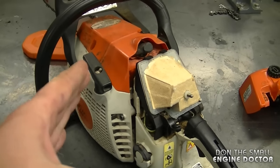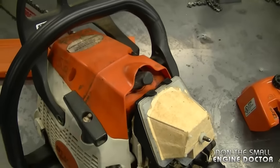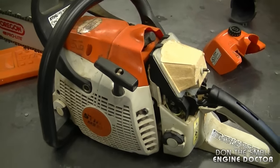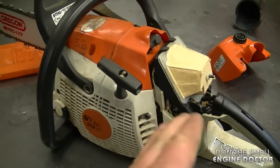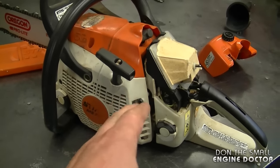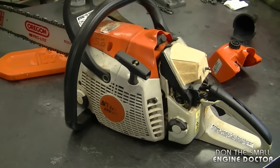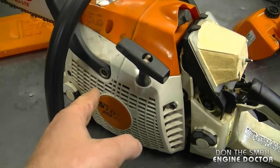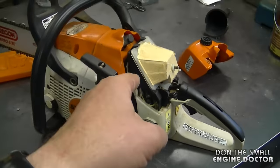You want to make sure first, before you replace an ignition module, that you've checked all the electrical system on your chainsaw. A good way to ensure there are no electrical problems is to disconnect the positive wire from the coil. This will eliminate all the electrical system and isolate the coil by itself. If you still don't have spark, it's definitely the coil. However, if you do have spark after removing the positive wire from the coil, then you do have an electrical problem.